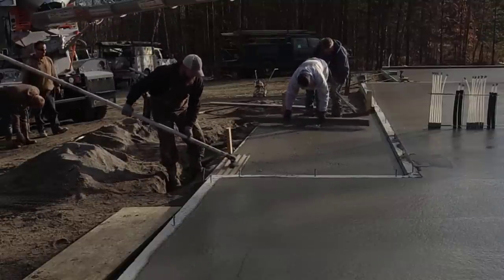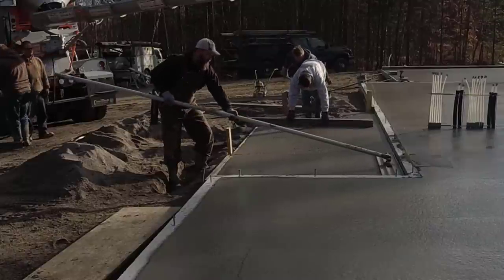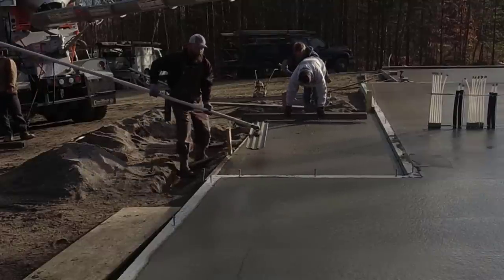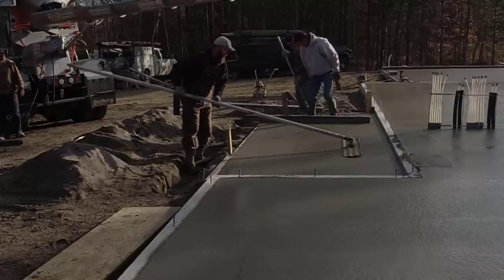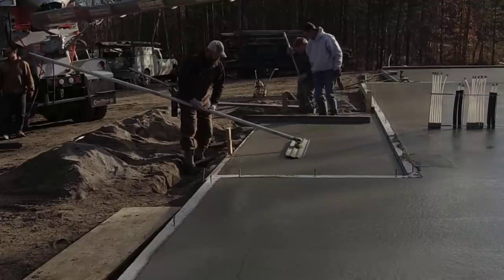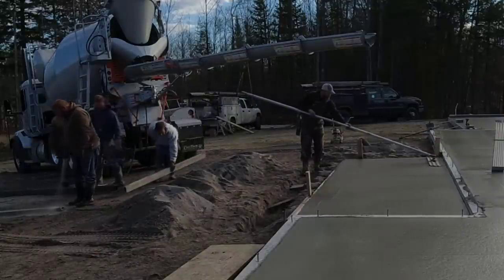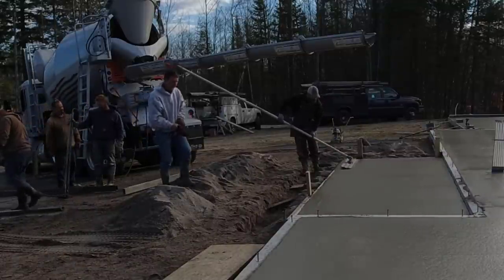Then I'll just finish screeding it. Javi's going to grab the bull float and because the slump's a little drier here, he might have to go back and forth twice to get a nice smooth finish. We're just going to finish this little section by hand - mag it probably a couple times, mag it out really nice and fine, and then drag a broom over it. That'll be on the next video. So again, if you haven't subscribed yet, subscribe now. On the very next video I'll have the power troweling, hand finishing, cutting down the garage doorways, the saw cuts - all of that.